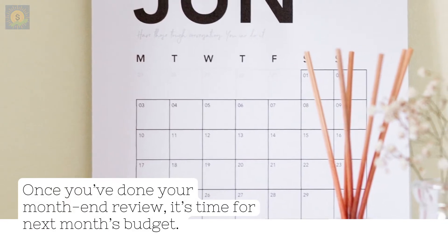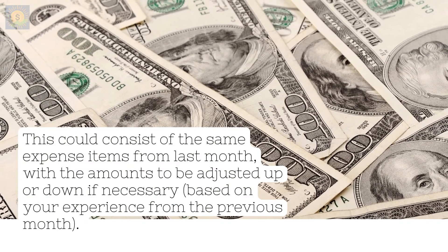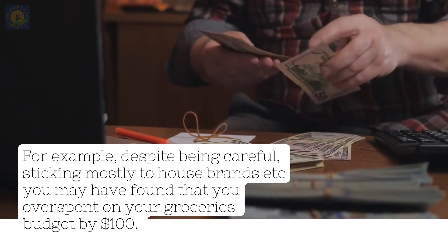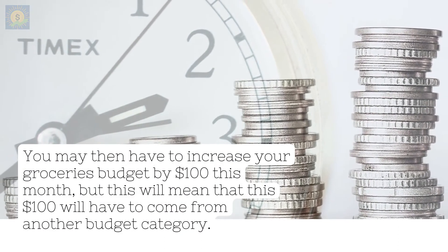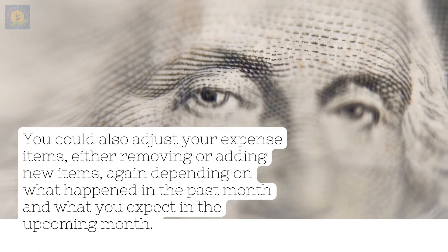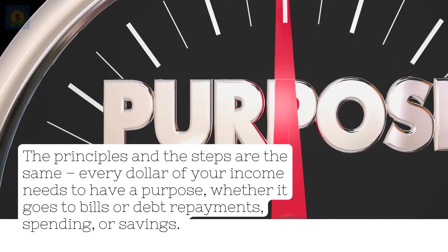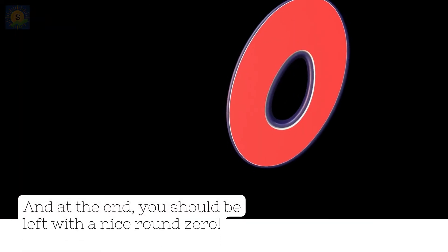Once you've done your month-end review, it's time for next month's budget. This could consist of the same expense items from last month, with the amounts adjusted up or down if necessary, based on your experience from the previous month. For example, despite being careful and sticking mostly to house brands, you may have found that you overspent on your groceries budget by $100. You may then have to increase your groceries budget by $100 this month, but this will mean that this $100 will have to come from another budget category. You could also adjust your expense items, either removing or adding new ones, depending on what happened in the past month and what you expect in the upcoming month. The principles and the steps are the same: every dollar of your income needs to have a purpose, whether it goes to bills, debt repayments, spending, or savings. And at the end, you should be left with a nice round zero.